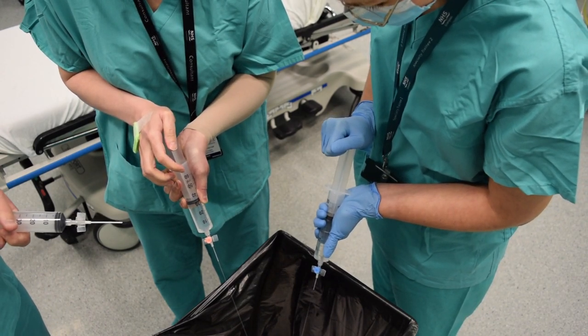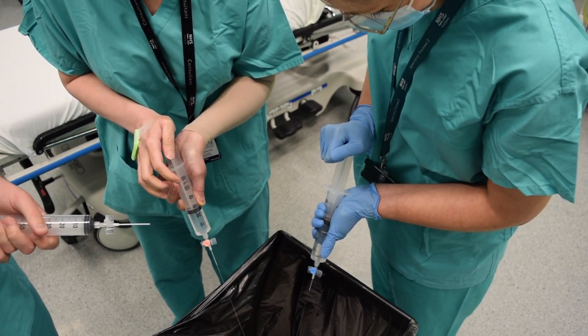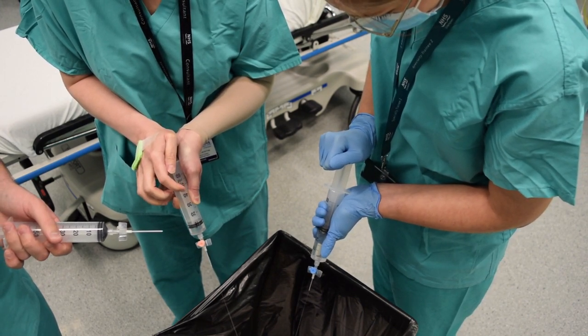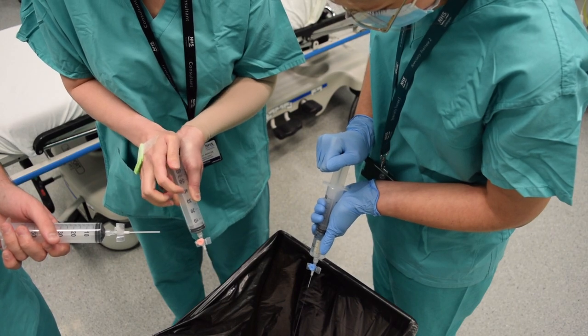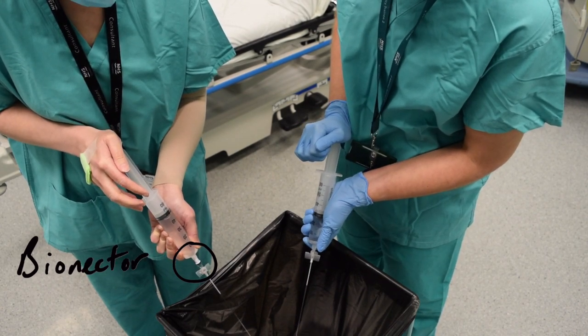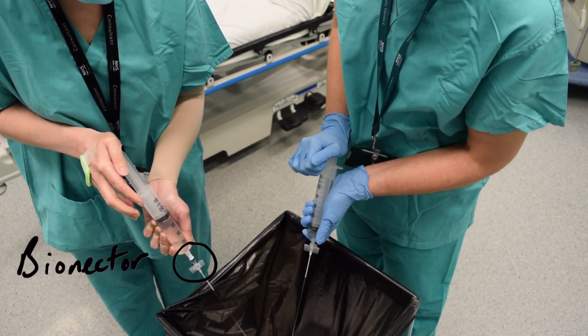A blue cannula can deliver 42 mls per minute, a pink cannula 67 mls per minute, and a grey cannula 236 mls per minute — so it makes a really big difference. Important to note: if you add any connectors like bionectors or Y connectors, you will restrict the flow rate even through a large grey cannula down to that of a pink cannula.